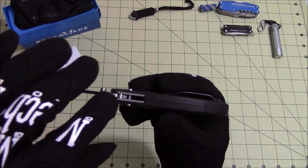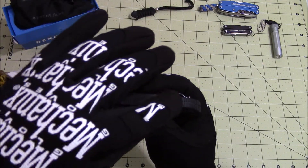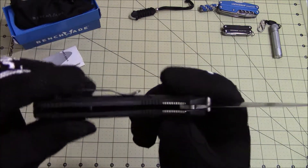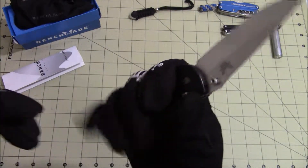The blade has some jimping on the spine and the thumb ramp area. There's more jimping on the back liners and throughout the rest of the Noryl GTX handles, as well as on the liners at the finger groove area.